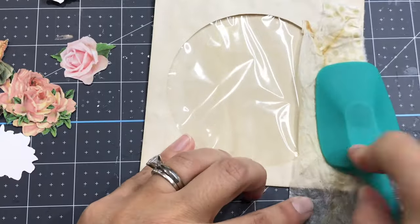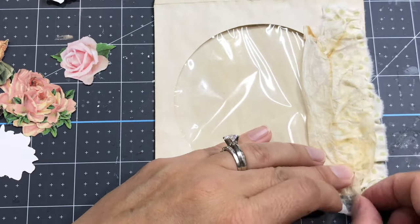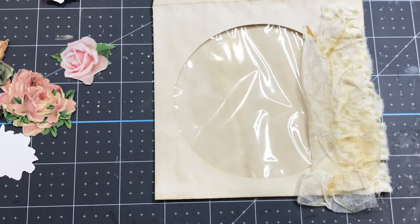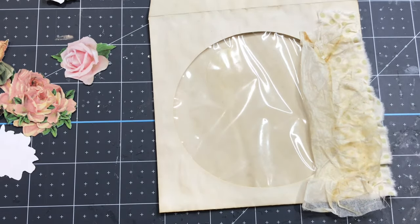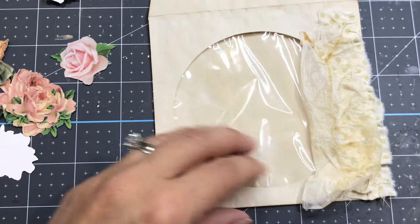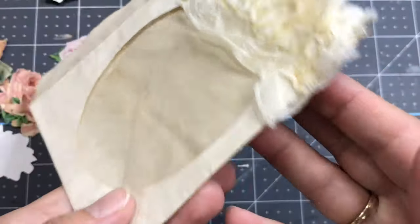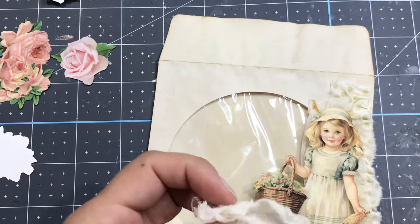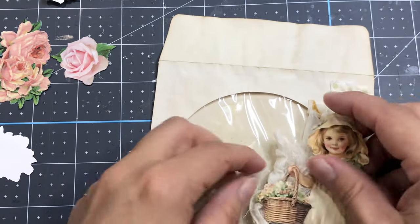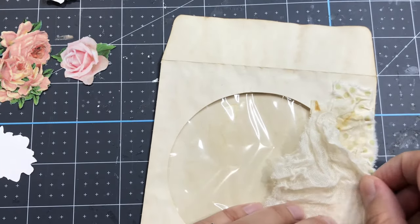Moving down and creating more folds adds a little bit of dimension — it's not hiding too much of the polka dot and it creates a background for the little girl as well. The trick when layering things is you need something really thin, almost one color with no pattern, which is why I love cheesecloth and herbal tea bags so much.